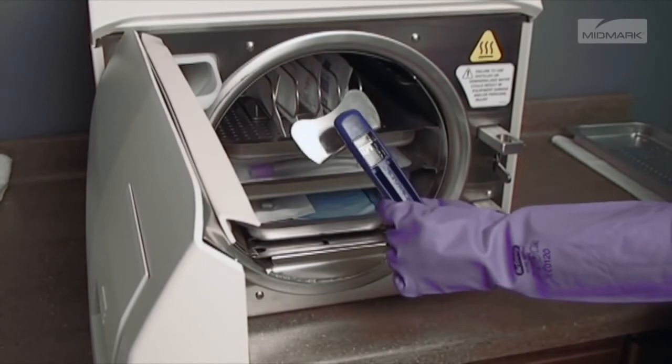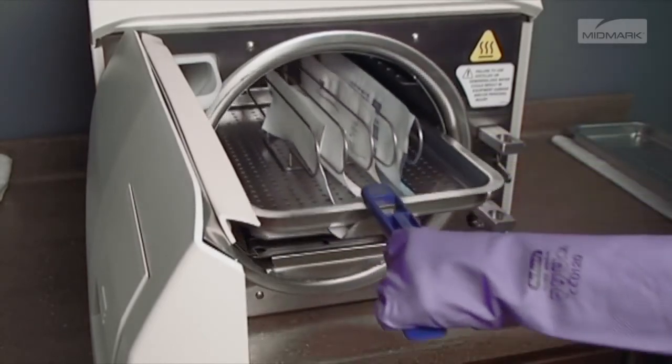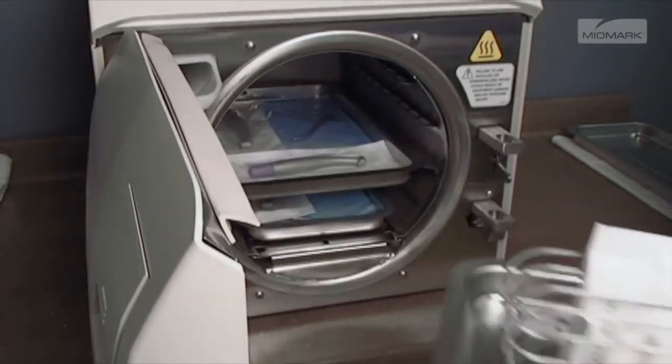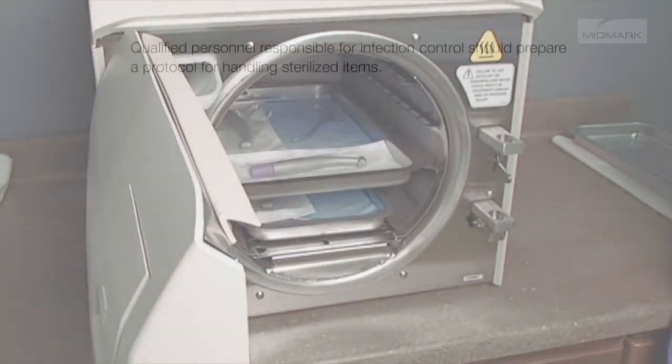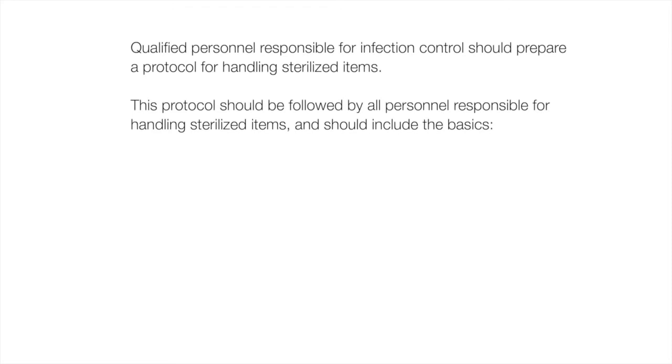Remove trays and cassettes using the Midmark approved tray cassette tool. Hold the tray level and slightly elevated to prevent it from shifting and becoming dislodged. Qualified personnel responsible for infection control should prepare a protocol for handling sterilized items. This protocol should be followed by all personnel responsible for handling sterilized items and should include the basics.